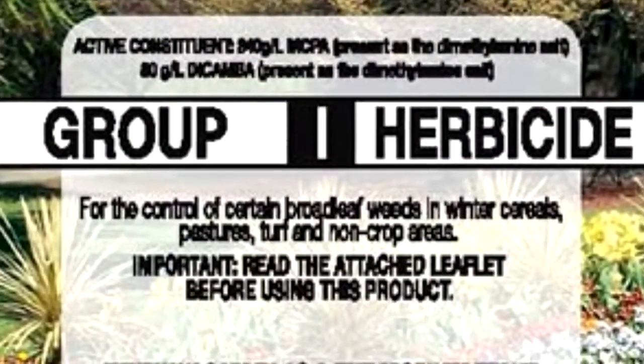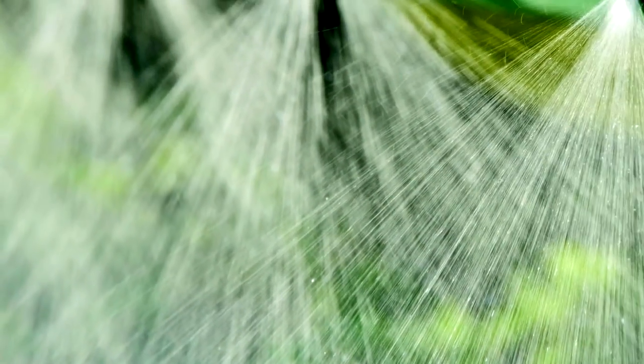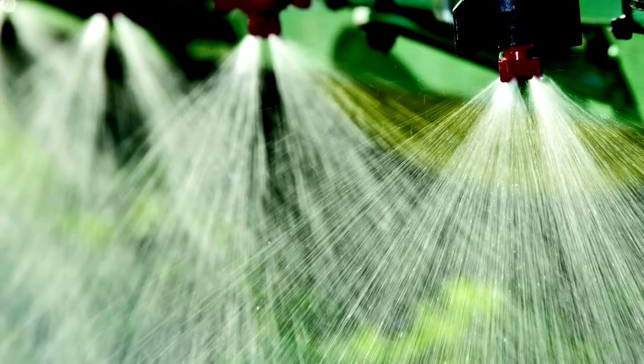It's best practice to always follow the pesticide label's instructions for sprayer clean-out. But what do you do when the label isn't clear? Some sprayer operators perform a single high-volume rinse of the tank and lines. Let's see how well this works.